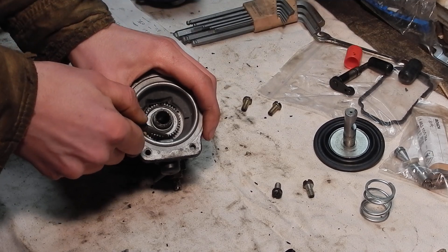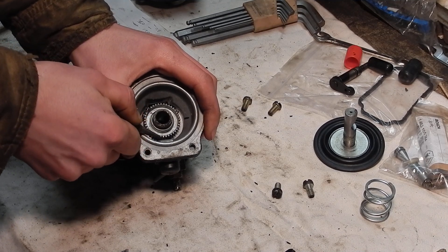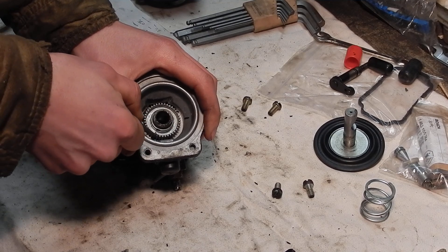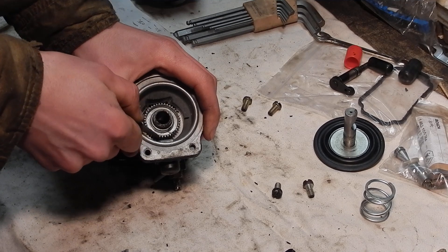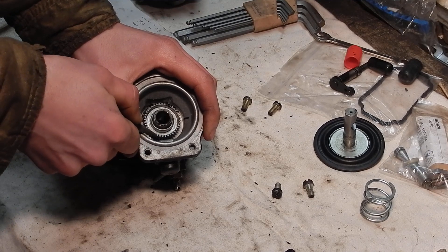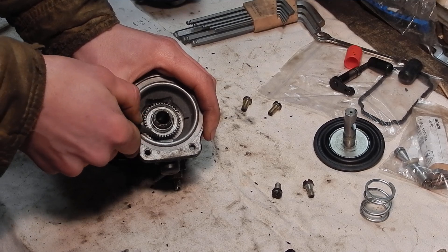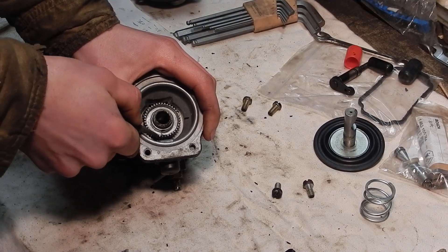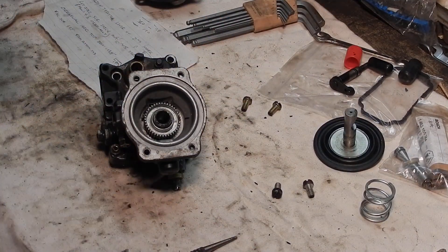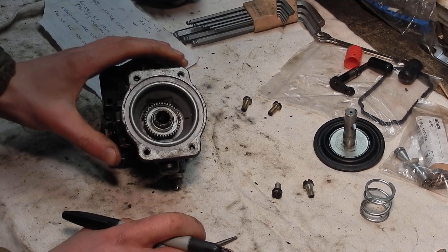So I'm going to back this off two turns. Go slowly and keep track of what you're doing — there's one turn, and there is two turns.